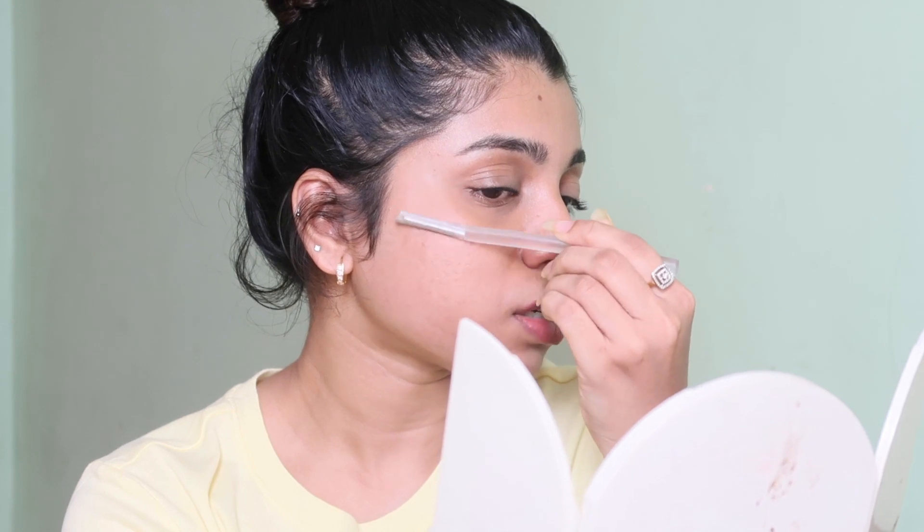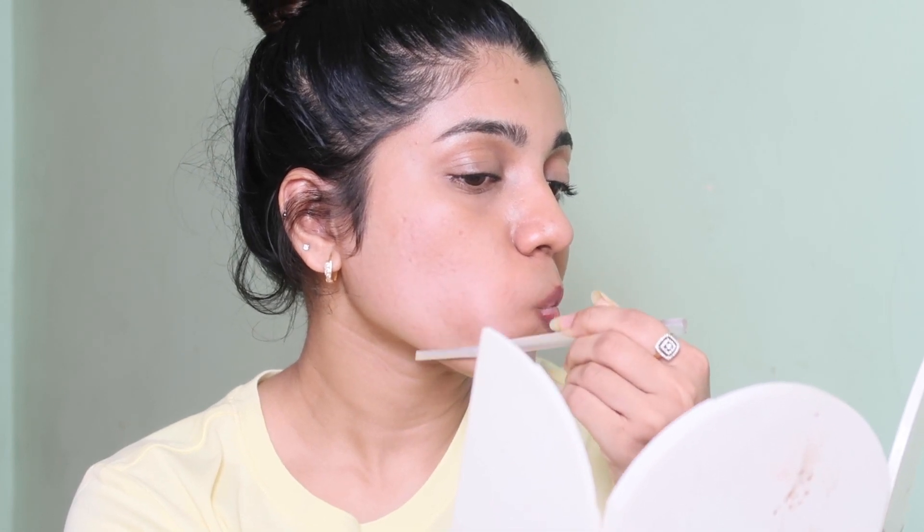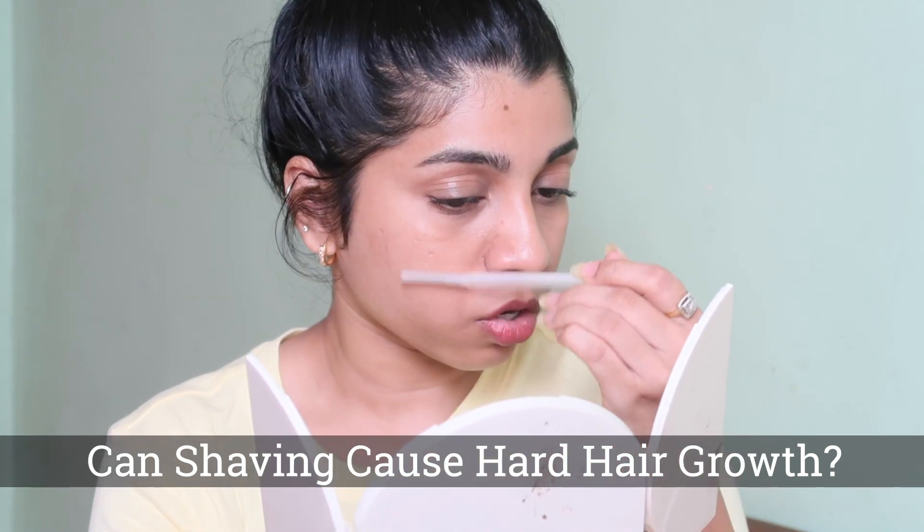Be very slow and gentle when using a razor, especially if using a new razor. Make sure you have a tissue to remove the excess hair from the razor. Now while I'm shaving I'll answer some FAQs. I get frequently asked if shaving is going to cause any hard hair growth — the answer is no, not at all. Shaving cannot change your genes. Your hair is only going to have a blunt end, but you can't really see it. You can feel it when you move your fingers in the opposite direction, but your skin is not going to feel rough.